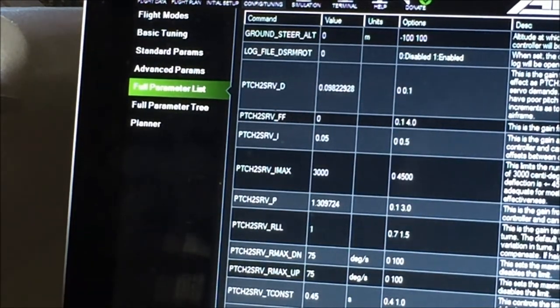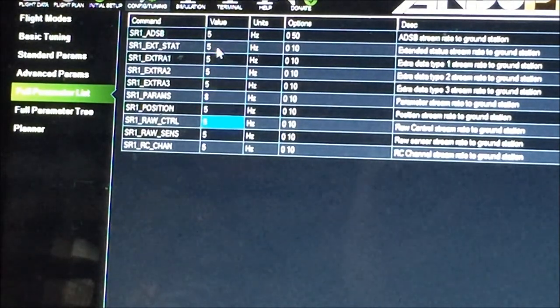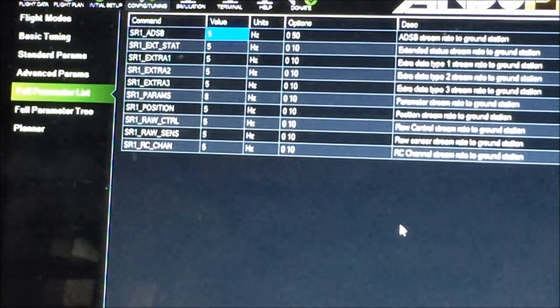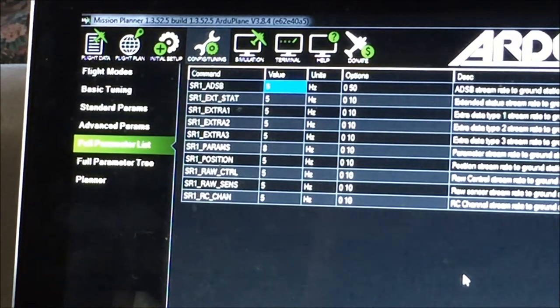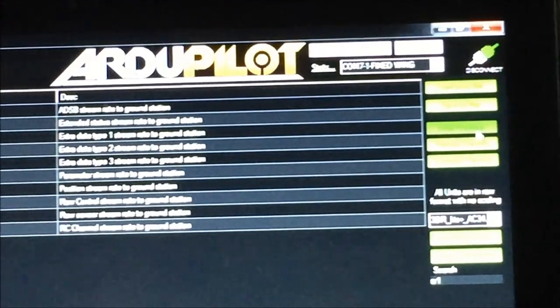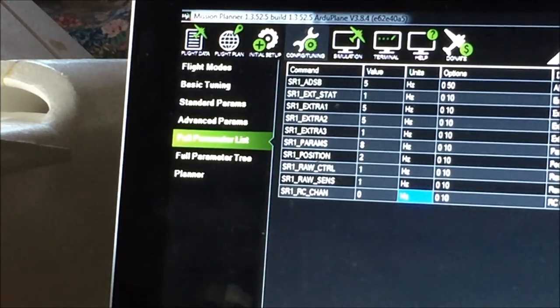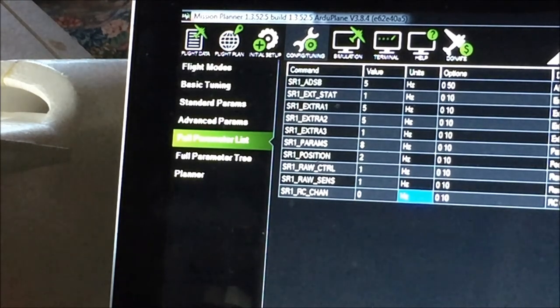Search for the stream rate parameters for serial port 1 by typing SR1 in the search box. These are your SR1 parameters. The values are posted on the Dragon Link website. I've already changed the SR1 parameter values — click Write Parameters. The new values are: EXT_STAT 1, EXTRA1 is 5, EXTRA2 is 5, EXTRA3 is 1, PARAMS is 8, POSITION is 2, RAW_CTRL is 1, RAW_SENS is 1, and RC_CHAN is 0. Don't forget to click Write then Refresh.